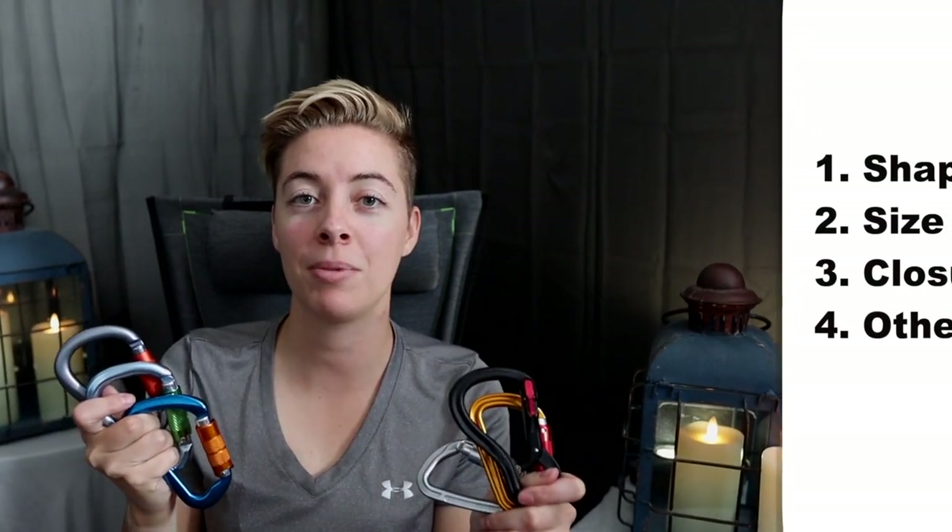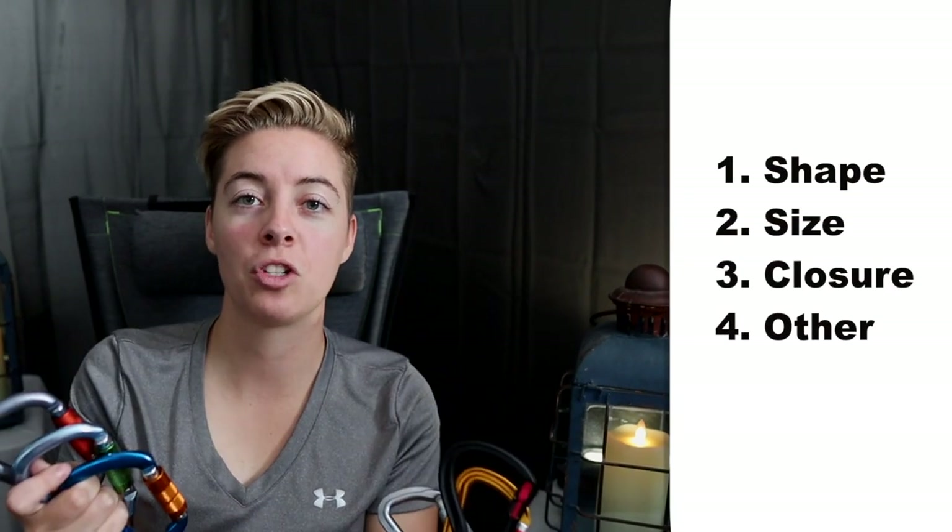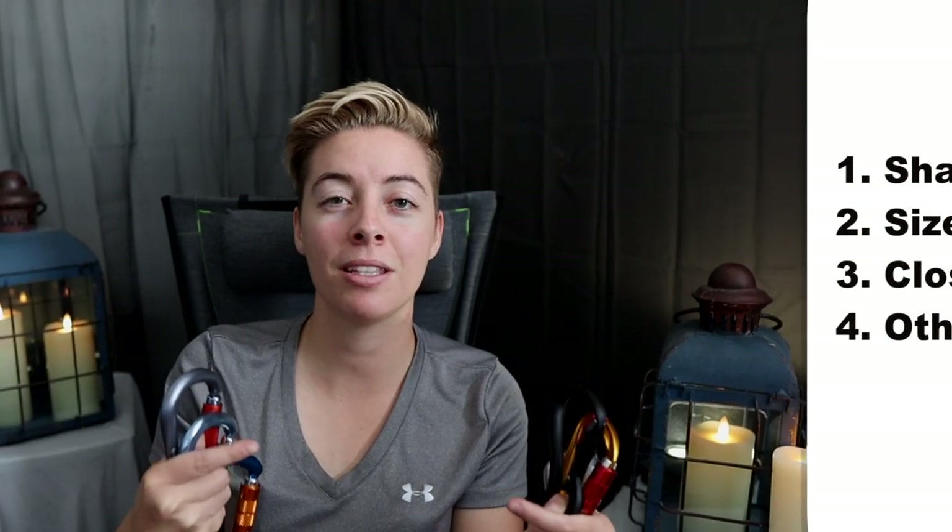If you're in the market for a new carabiner, you may have noticed that there are a lot of options — so which one should you get? Today we're going to go through the considerations you need to make before your next purchase. Hi, I'm Sarah from SendEdition.com. If you're new to climbing or looking for new climbing gear, click subscribe. When it comes to carabiners, there are a few considerations: shape, size, closure system, and a few other options.